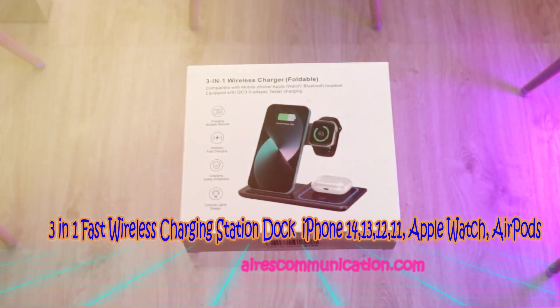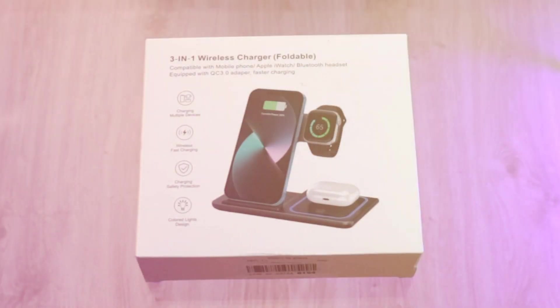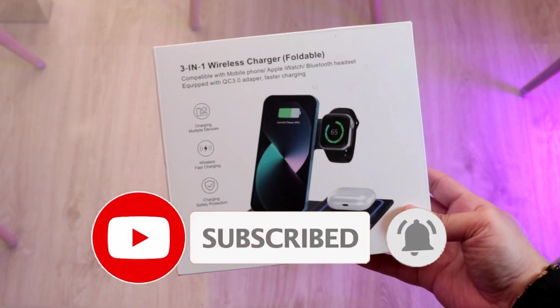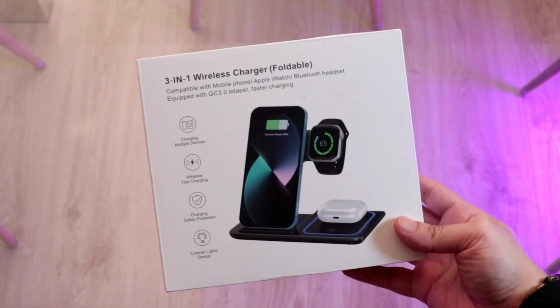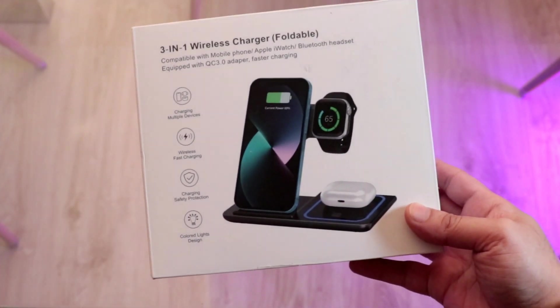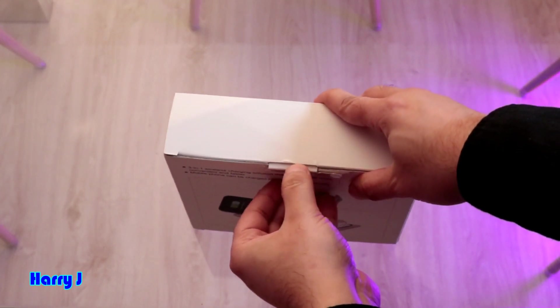Hi, this is Harvey Jai from Arts Communication, and I am again with another video. You can see I have another box in front of me — a three-in-one wireless charger, affordable. So you can charge your iPhone, Apple Watch, and AirPods together in this.